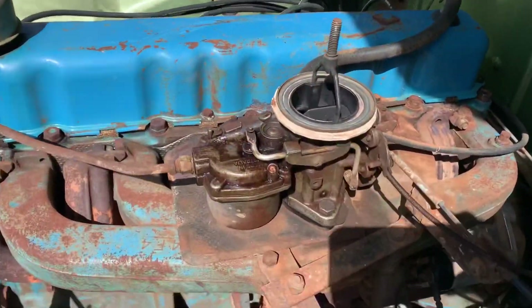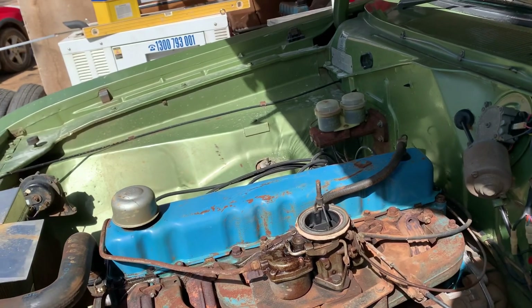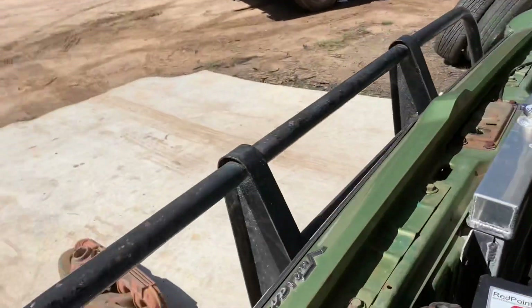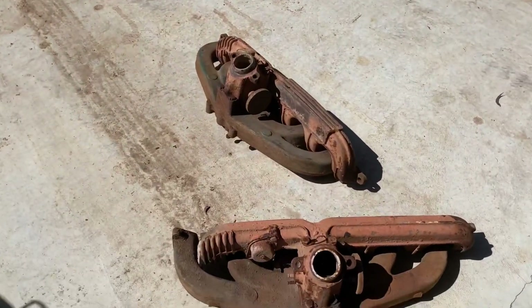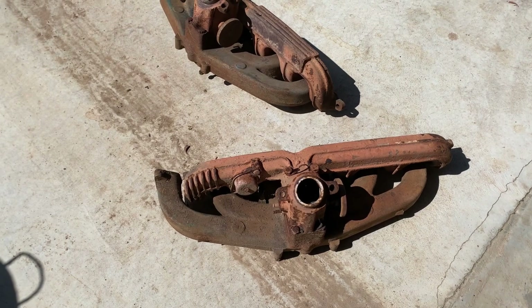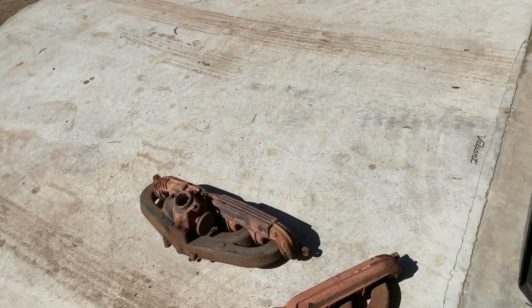Anyway, we've got a carburetor that's leaking fuel. It was running like a hairy goat, but there was a reason I took the air cleaner off. So I've had to dig around and found what looks to be a half-decent two-barrel manifold. I haven't got a good Carter, but I do have a .350 Holley sitting over there I think will work.